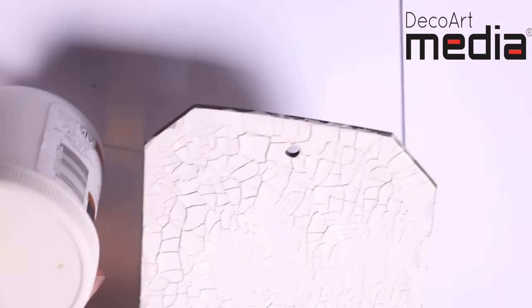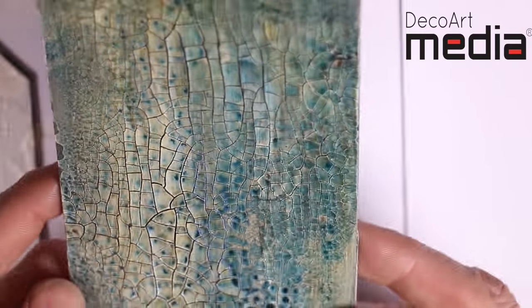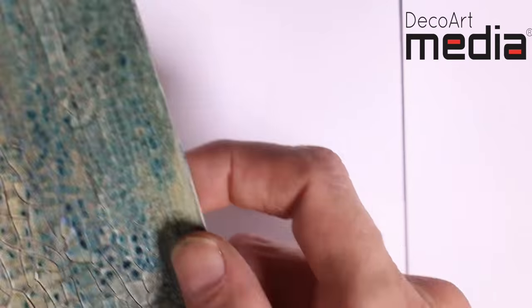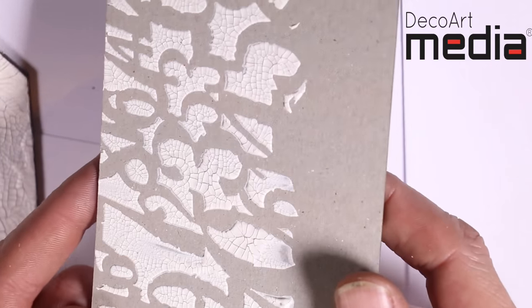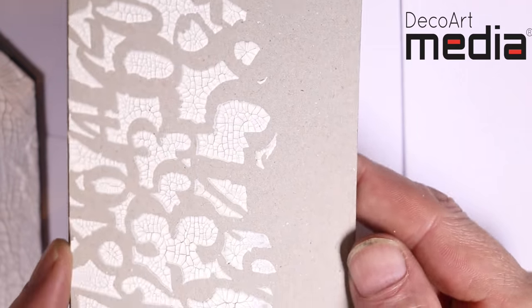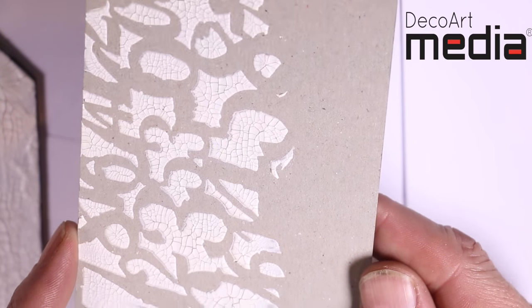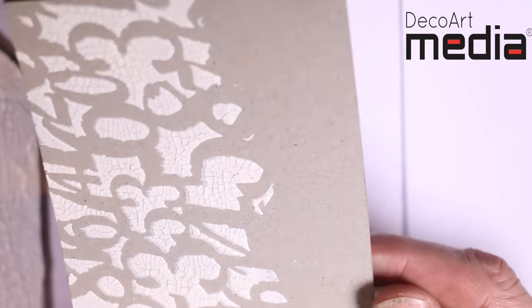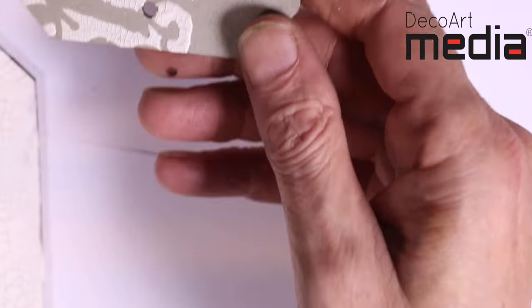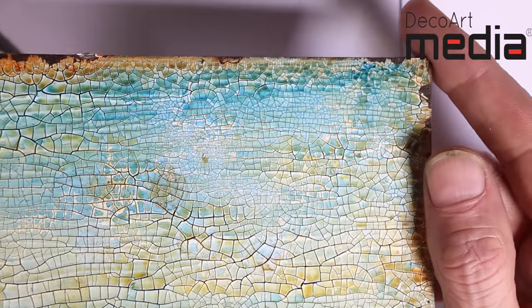I tend to put washes on. This piece here has washes of paint afterwards, and there's some interference paint on there as well. It will also go through a stencil — that was one of the main design purposes for this crackle paste, and it's really cool through a stencil. No drying with this either; you just let it dry naturally. If you live in a warm climate, there's nothing to say you can't put it outside where the heat is. More washes of colour on this one.